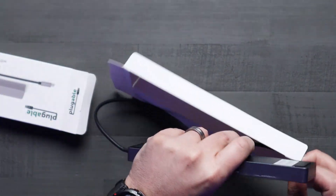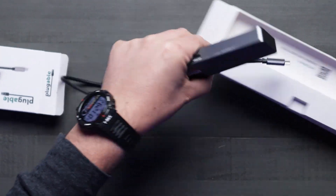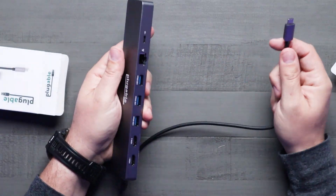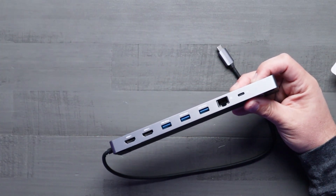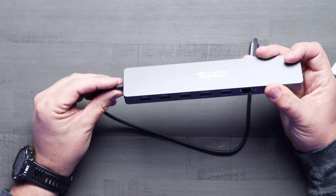It's got a built-in USB-C cable, so you're immediately plug and play ready to go. There's nothing else in the box. You do get a little instruction manual on how to get this thing going, but it's very, very straightforward.